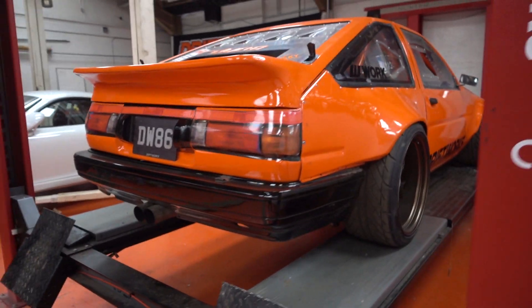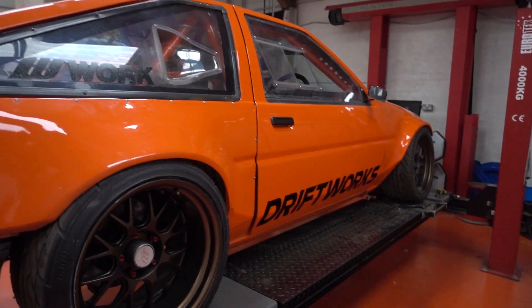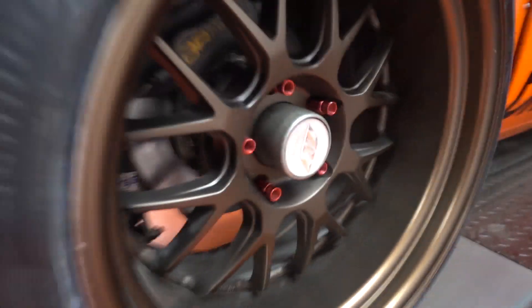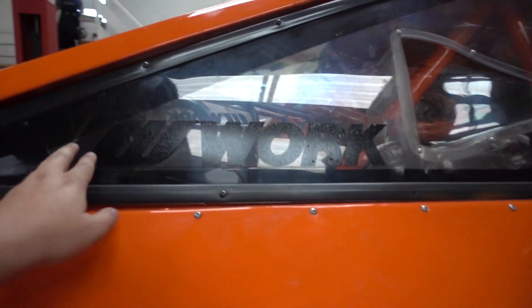Massive change from previous seasons — still orange, still got the fenders made by Magic Aero and modified by GT Tuning. Still on the Work Meisters, running red wheel bolts this year. Still got the Narko dots on the side, slightly redesigned work logo — proud of that, my own handiwork.